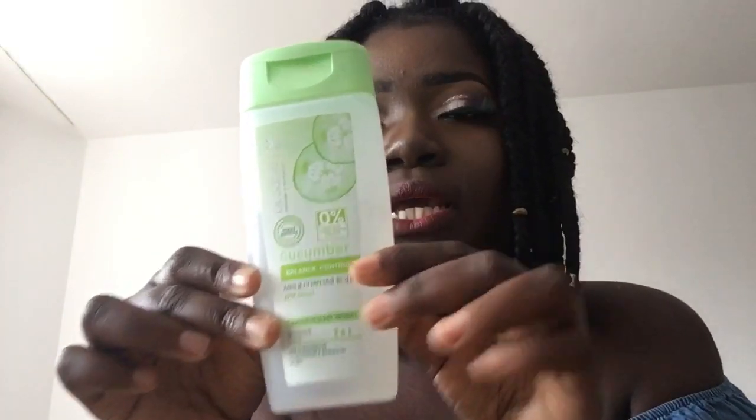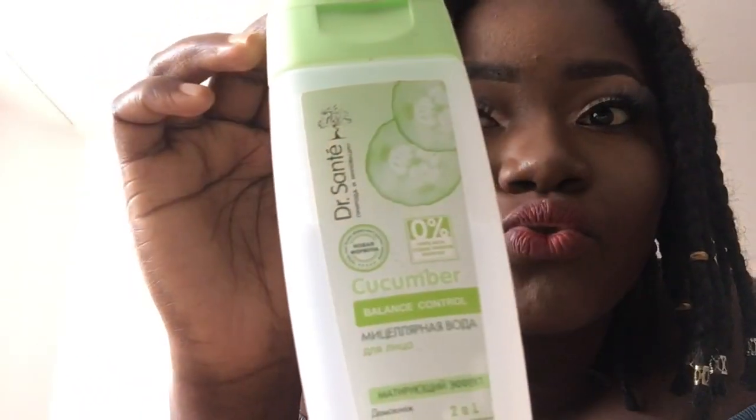The next product is the Dr. Sante Balance Control — I use this for toning. I think it's a toner or cleanser. Actually, this next one is not a Dr. Sante product.